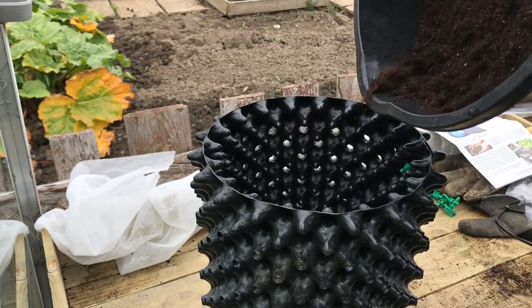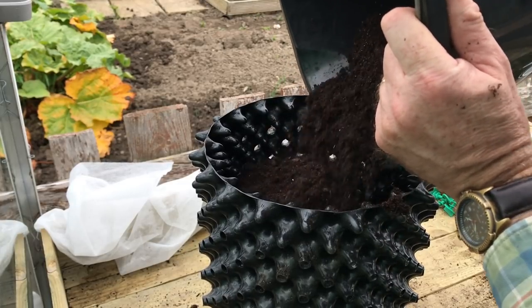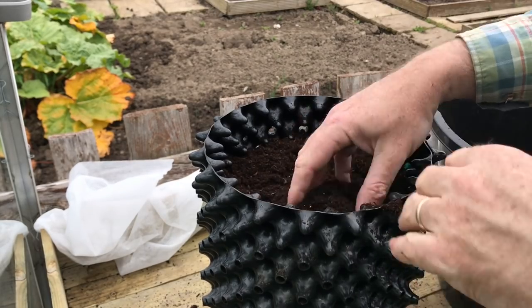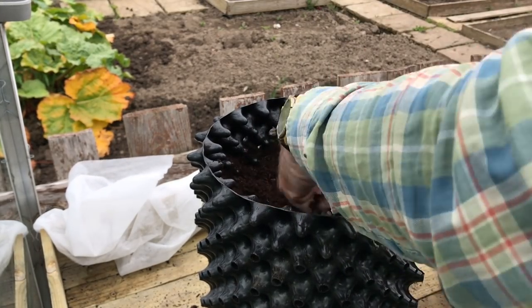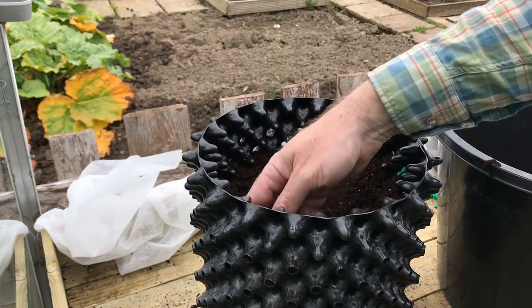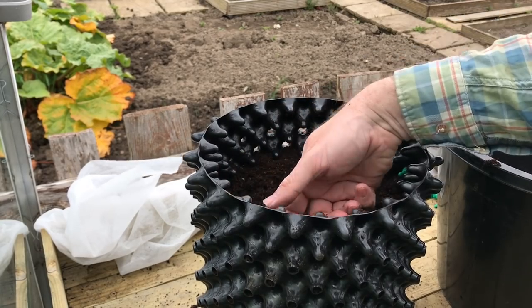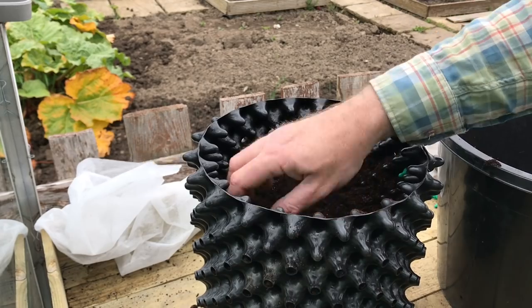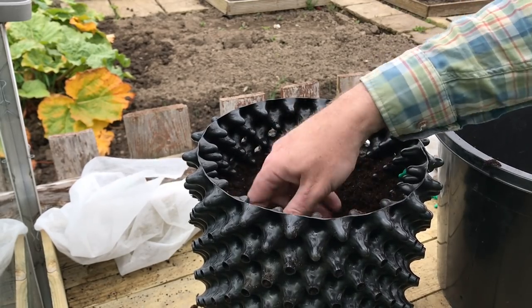Now I'll put some compost in — this is multi-purpose clover compost. It's not sieved or anything, but it has some bits in it and doesn't seem to cause any problems. Fill it to nearly the top and compact it down a little bit, as the compost does go into the holes but doesn't completely push out through them. The idea is that when roots reach the edge they air prune and start growing back inside the compost, so you get a much more developed root system.